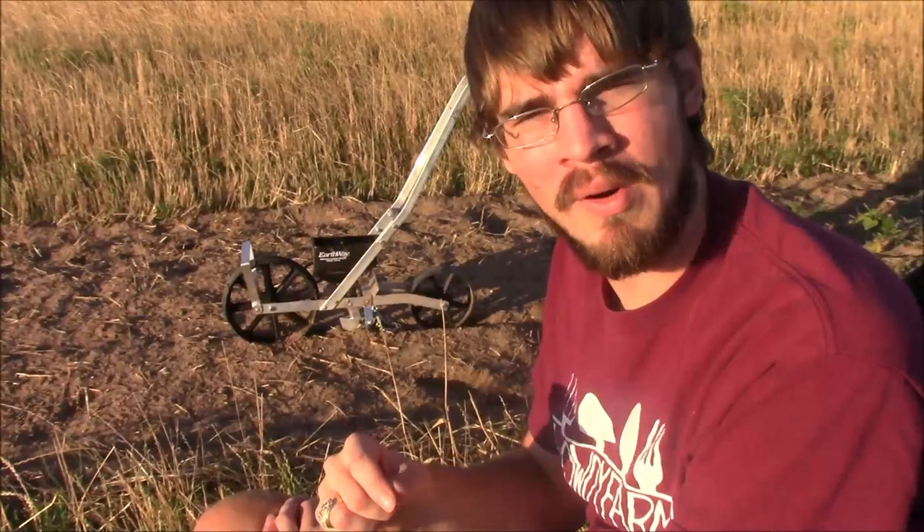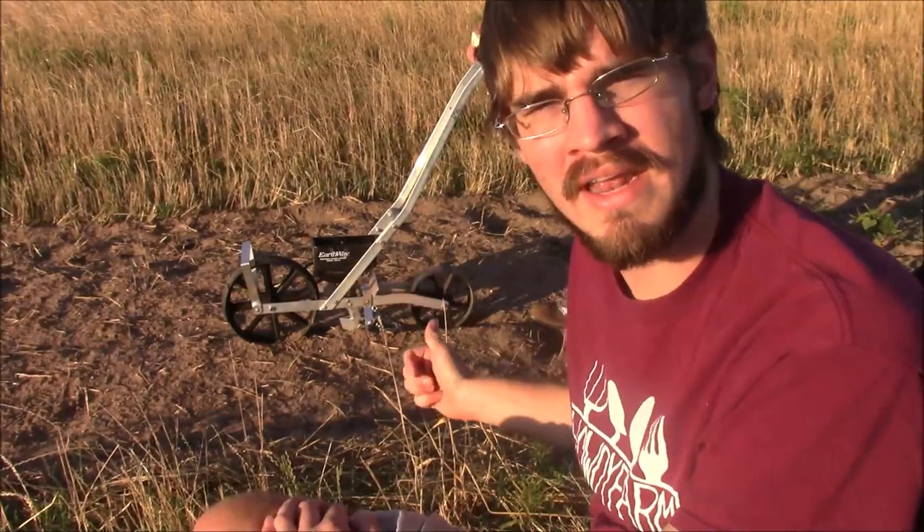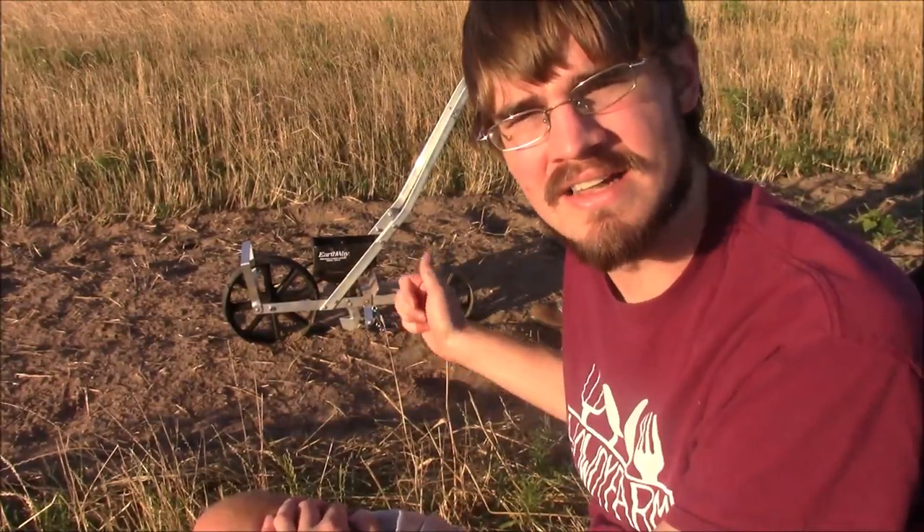We've got our seed plate ready to go and our depth set down to one inch. Now we're going to try this out and see how it works.